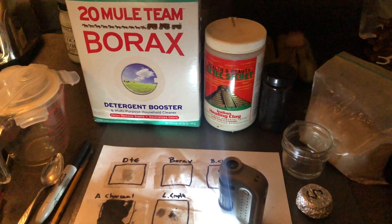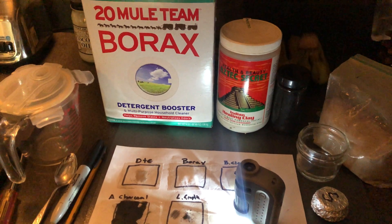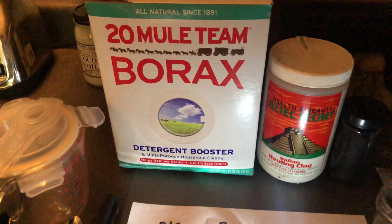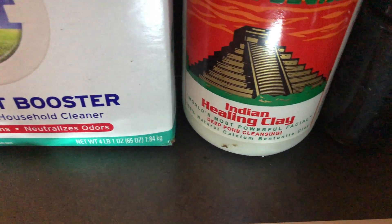There's been some concern as to whether or not graphene oxide has been found in the borax, the bentonite clay, activated charcoal, or diatomaceous earth.